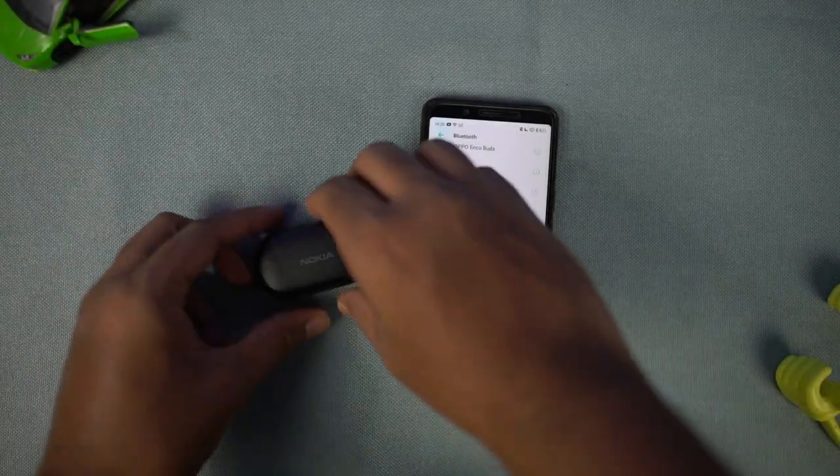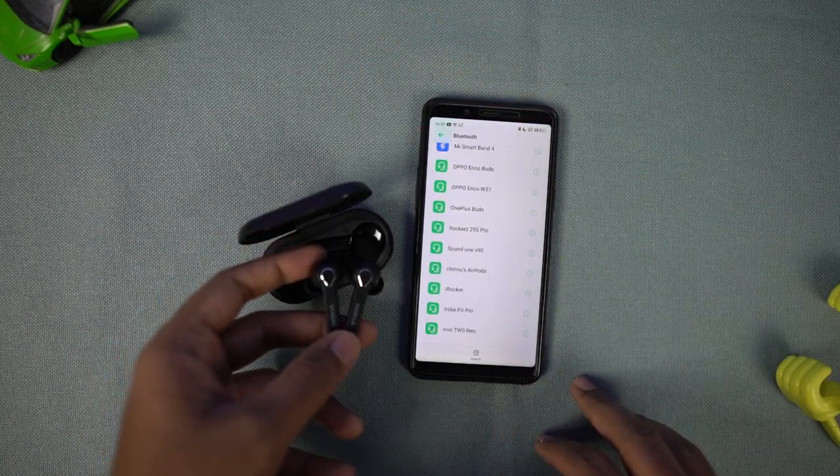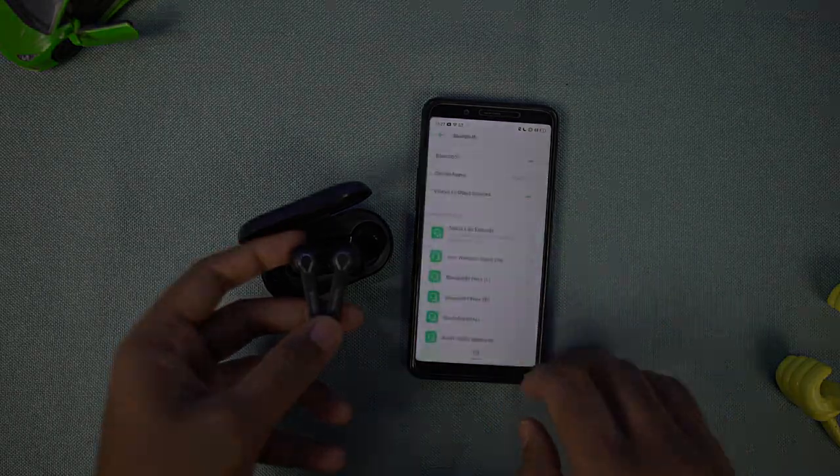Now coming to the pairing process — take the earbuds out and search on the phone. It says Nokia Lite earbuds; just tap on it and it is paired. It is a simple pairing process.